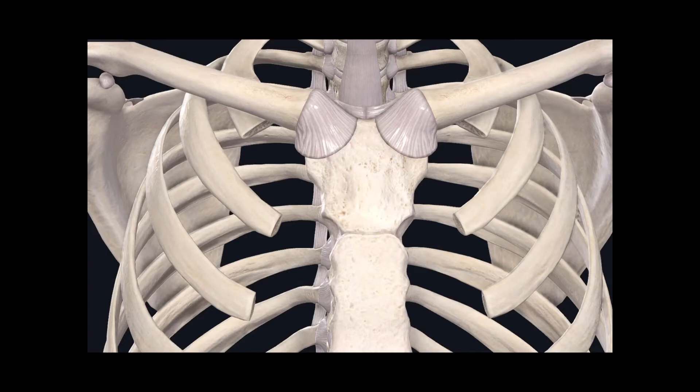Starting in the pectoral girdle, we see a joint formed here between the clavicle and the sternum. This joint is called the sternoclavicular joint. From the last video, this joint has an articular disc, and its classification is a planar joint, which is one of the seven subtypes of a synovial joint.